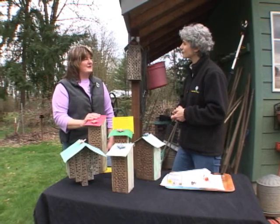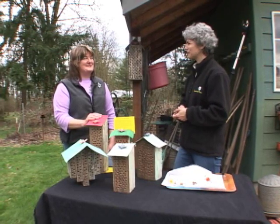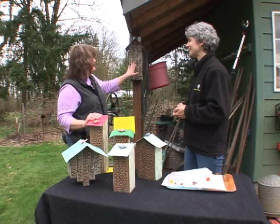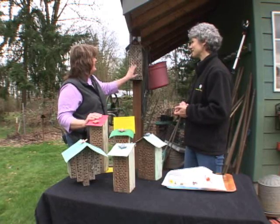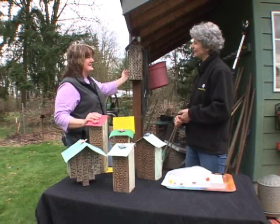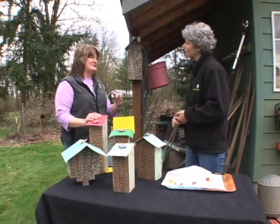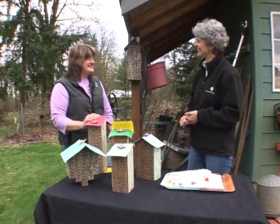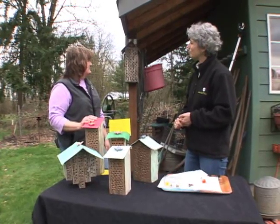The males are pretty expendable, so they are actually towards the front of the mud hole — just in case a bird comes, they want to save the females. The females are always towards the back of the nest box. Males emerge first in case of bad weather or whatever, and then the females are toward the back.